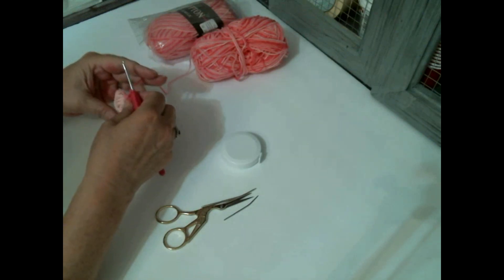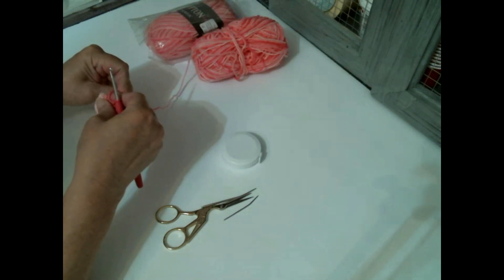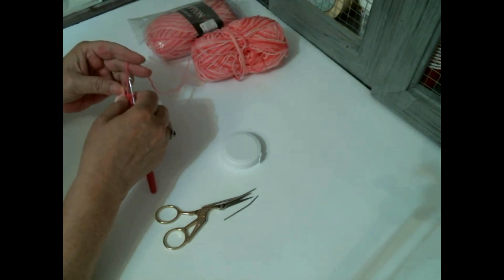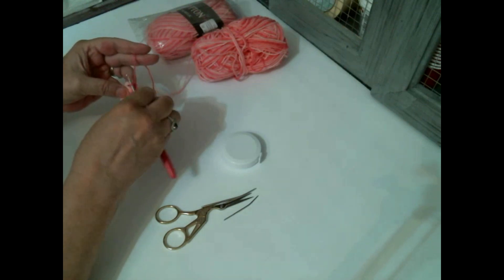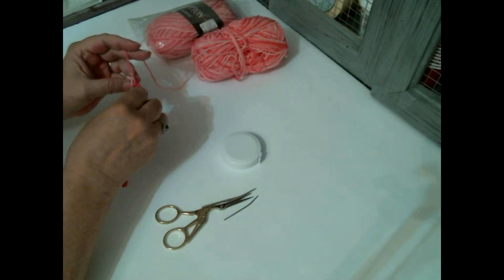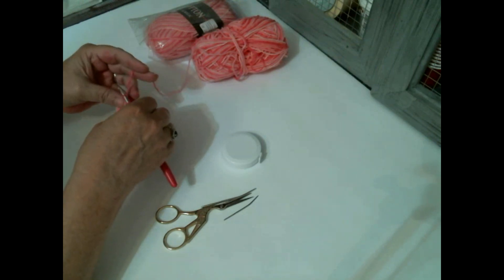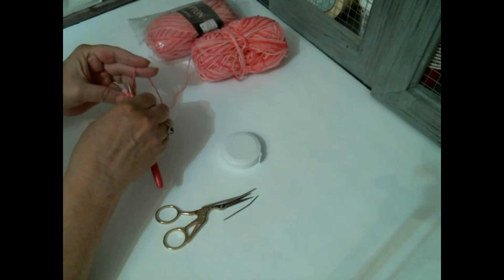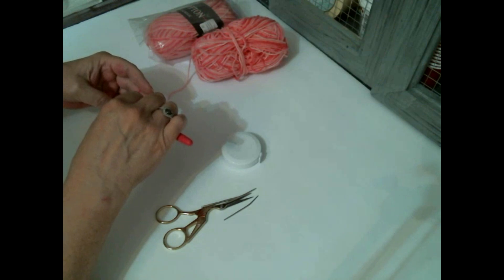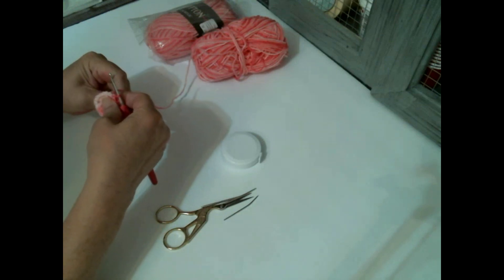We're not going to chain two, but we're going to pull on this tail to close it up, close up the little hole. And then we're going to come to the third chain of this chain five and slip stitch into that. So just insert into that third chain and pull it through. And then you can close up that circle more if you want to, or the ring.